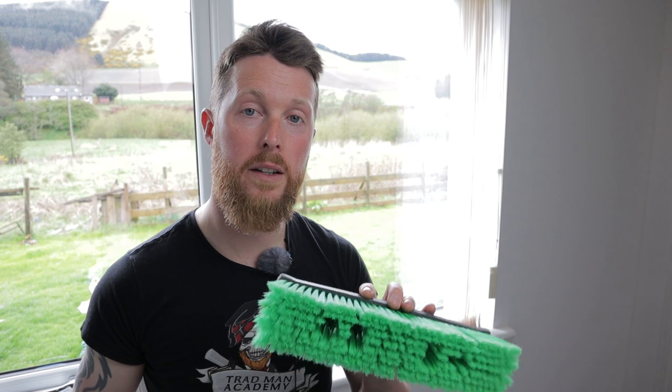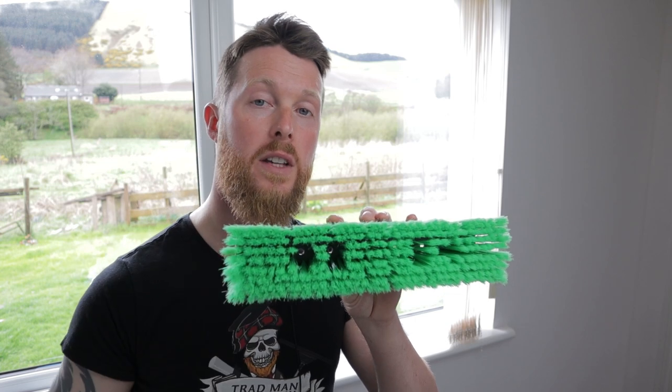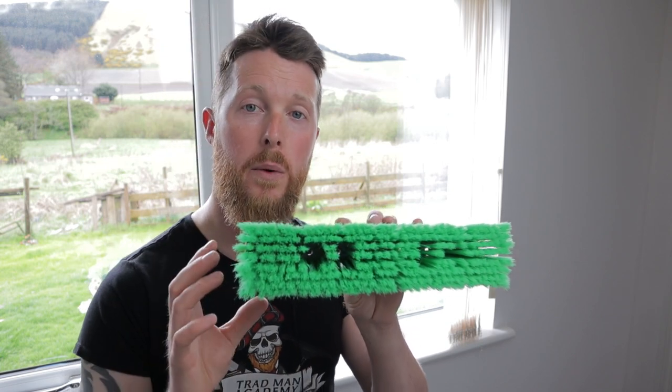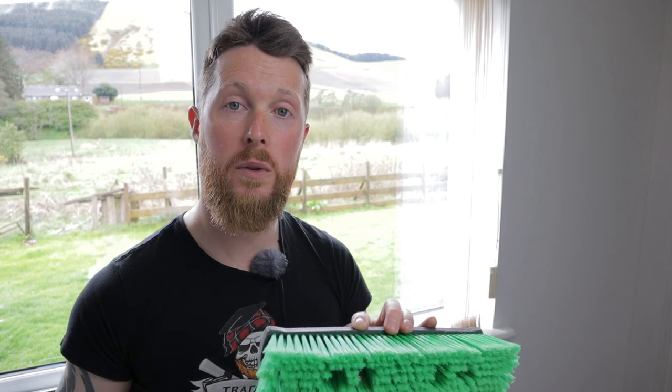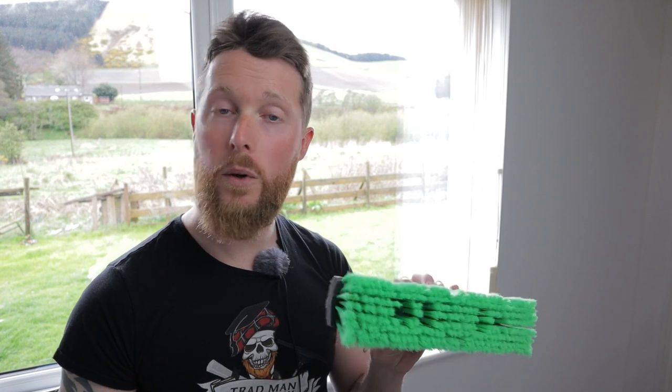Now if you'd like to try an Unger brush but want something a little bit lighter, there is this brush that came out with the N-Lite pole a little while ago. This one comes in at 197 grams — considerably lighter, but it hasn't got as many bristles packed in and the scrubbing power is not quite as good. You may want this lighter one for maintenance cleans or very regular cleaning, and then the big heavy-duty one for tougher jobs or fascias and soffits that need serious scrubbing power.